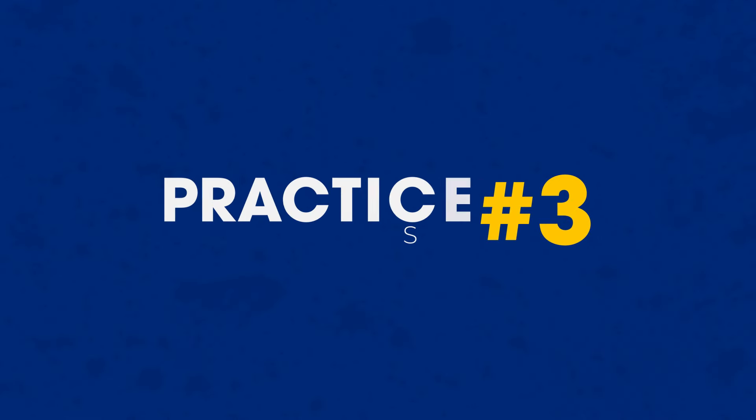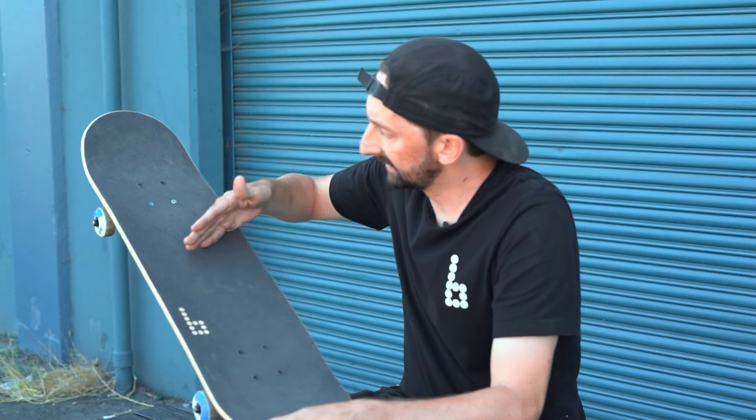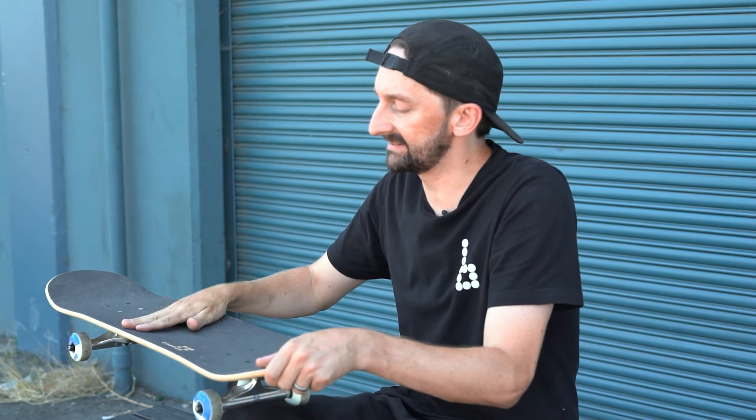Let's get into practice step number three. We're putting these together and I'm going to have you count it out — I've been doing this with a lot of new skaters and it seems to work really well. One, two. Practice step number three is really about the timing. One, two. If you don't wait — because if I just say do an ollie, you often try to do one and two at the same time — I want you to really separate it out. One, two. Repeat it. Do that step ten times.